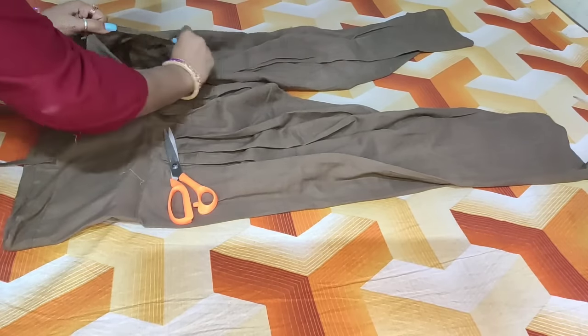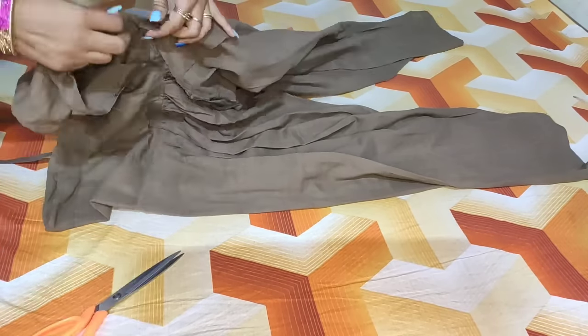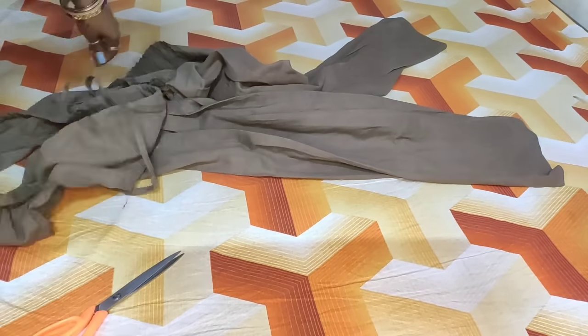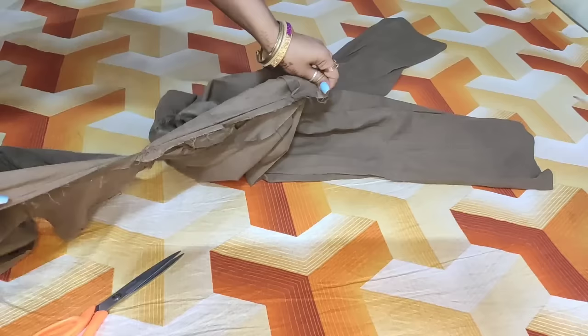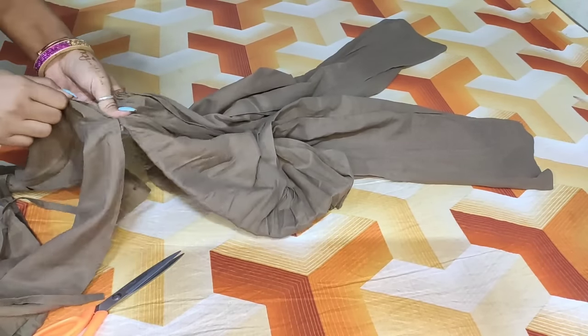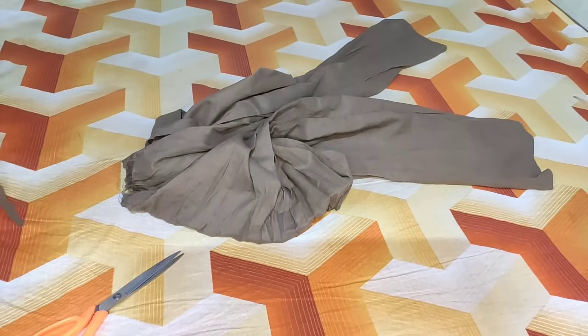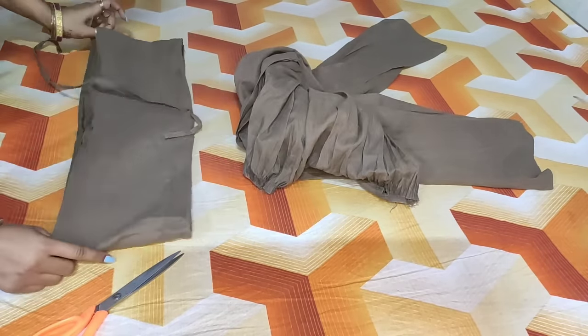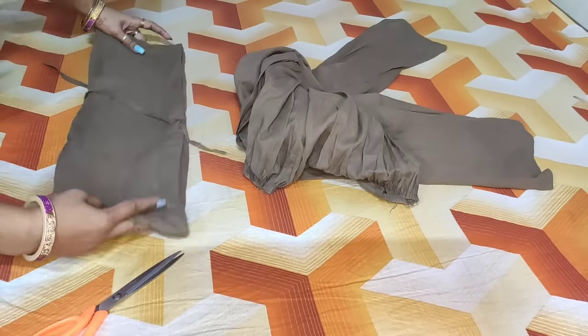If the stitching is not easy, it is still easy to open it — it is a good option because it is not wasteful. If you cut it from here, it will be a little waste. So I am going to open it from here.